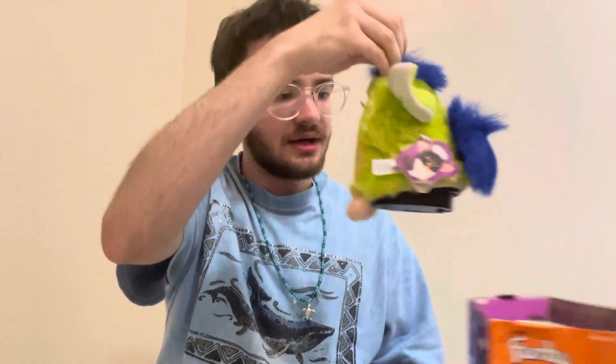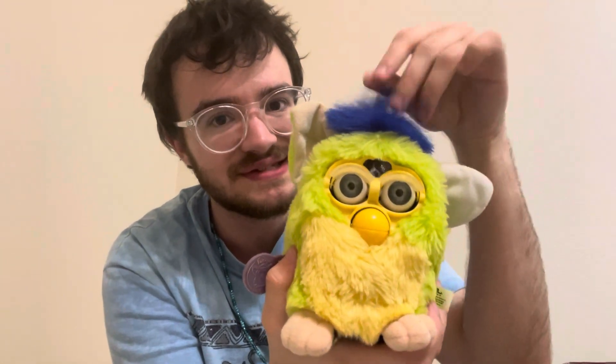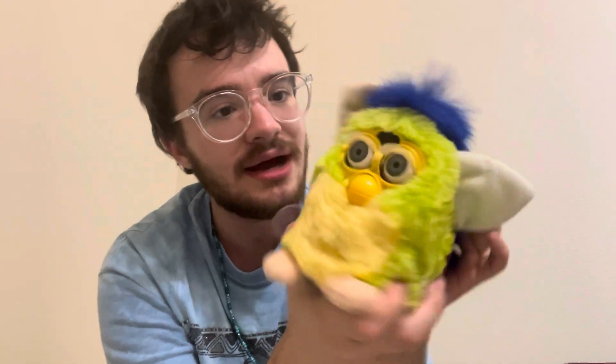Oh my gosh, he's pretty dang clean! It's the kiwi furby. I'm going to buy some eye chips for him because I want to make his eyes the same color as his little mane and tail — I think that'd be really cute. I honestly don't know if he works, but that's the first one.